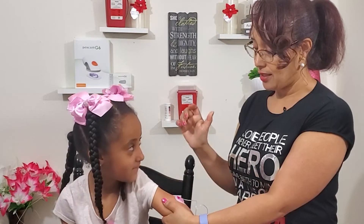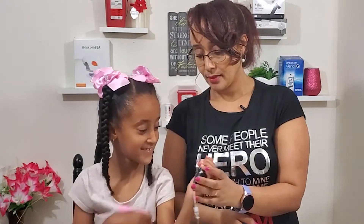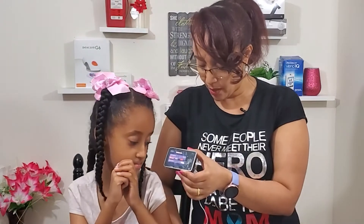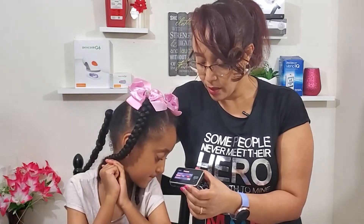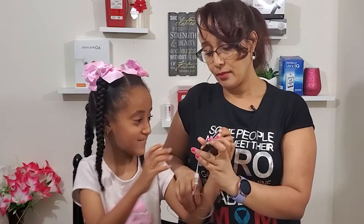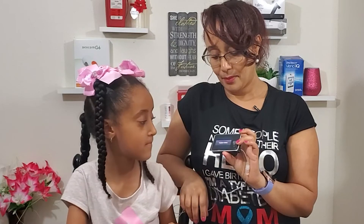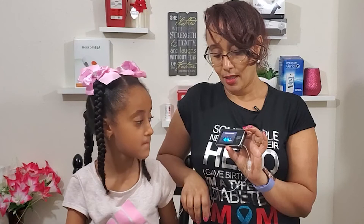One click — there we go. Next step: fill. Start filling. Then click done. So you click on done, and then resume insulin. Resume. That's it.